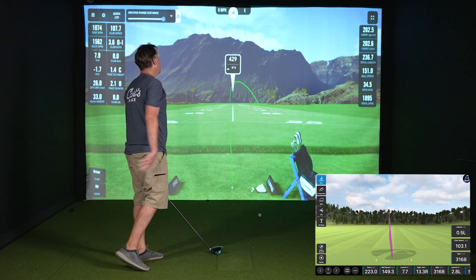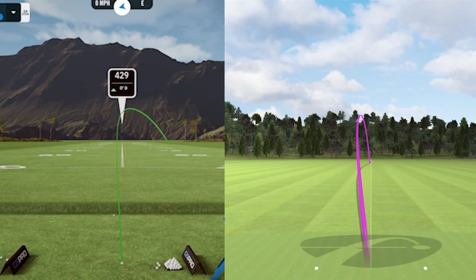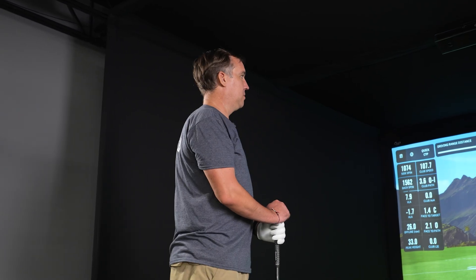That's a 202.5 carry from the Unicor and 223 from the Mevo Plus. The Unicor shows a pretty dramatic slice, while the Mevo on this one shows it went just about straight as an arrow, which doesn't feel accurate. So far it seems like the Unicor, at least for shot shape, is doing better.